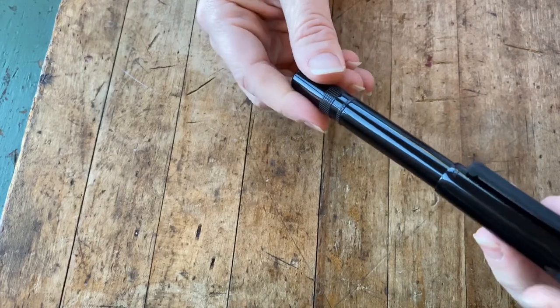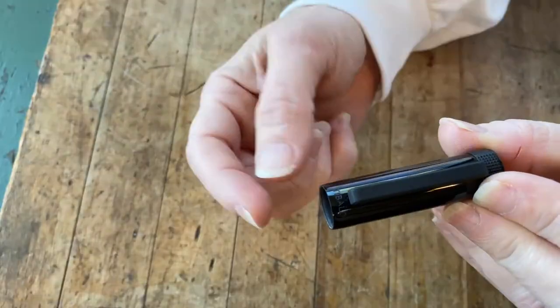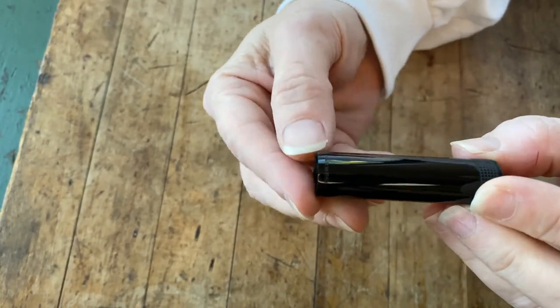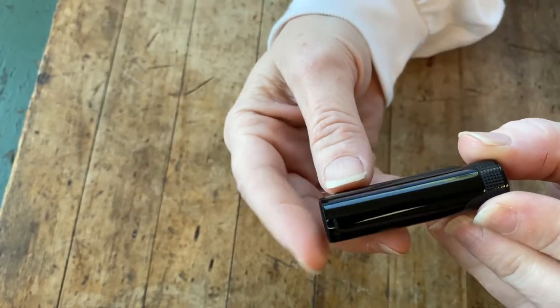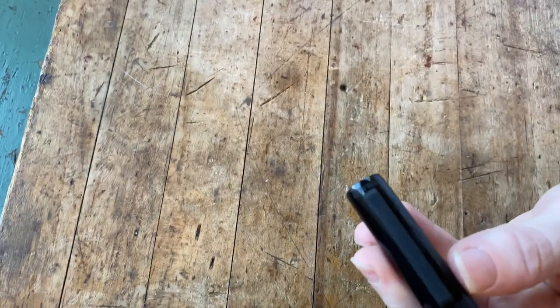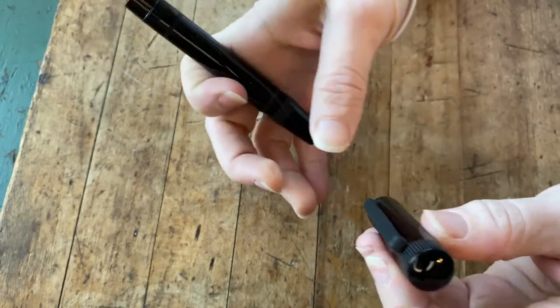The Tibaldi Perfecta fountain pen is a screw-on cap. At the bottom of the cap, the Tibaldi name is etched, and on the back of the cap it says made in Italy. Tibaldi is an Italian pen company that's been making pens for over a century. We already talked about the rubberized palladium spring metal clip.